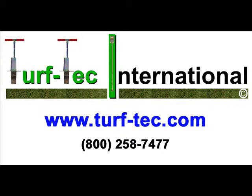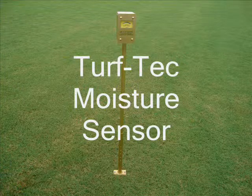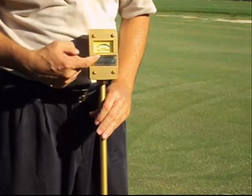Turf Tech International is the inventors of one of the first moisture sensors available to the turfgrass industry. The Turf Tech moisture sensor has an analog dial that measures moisture as a percentage of air space in the soil.